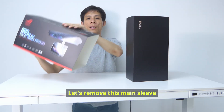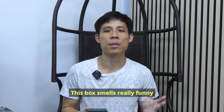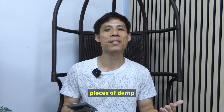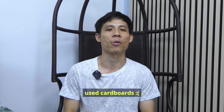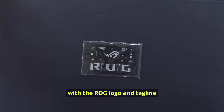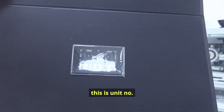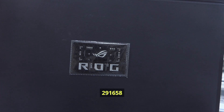Let's remove this main sleeve, and this inner box opens up like this. There's a magnet in here. This box smells really funny, like pieces of used cardboard. The first main thing you should notice is this card with the ROG logo and tagline — 'For those who dare.'